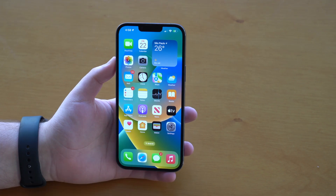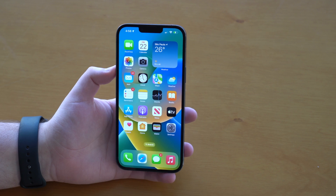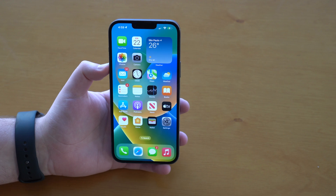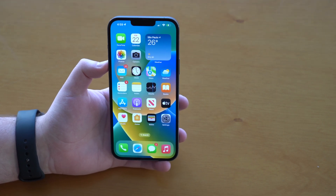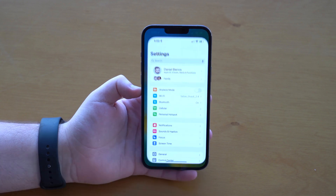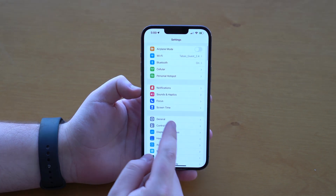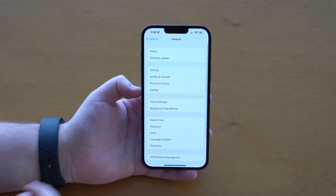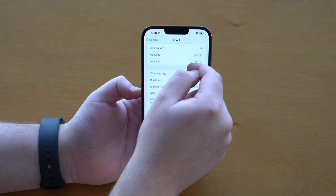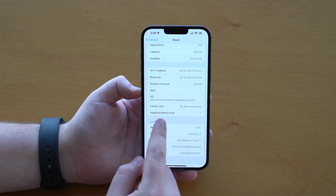It charges at a 5 watt rate. And if you think about it, 5 watts is how fast the iPhone 1 was charged back in 2007. Fortunately, there's something we can do. If we go to Settings, scroll down and tap on General, then go to About, and scroll all the way down until you see MagSafe Battery Pack.